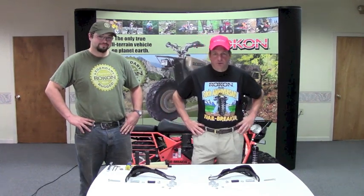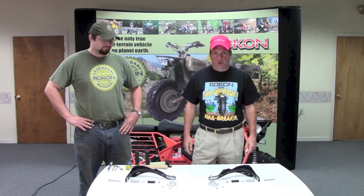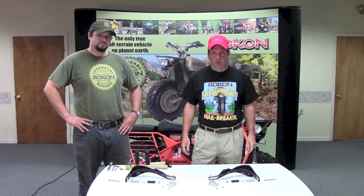Hi, I'm Tom from Rokon. We're here again to do an instructional video, this time on the Rokon Brush Busters. Steven here will be a huge help in showing us how to install this on a Rokon.